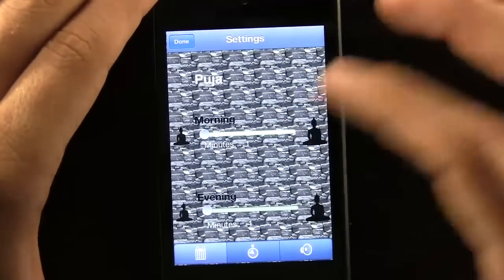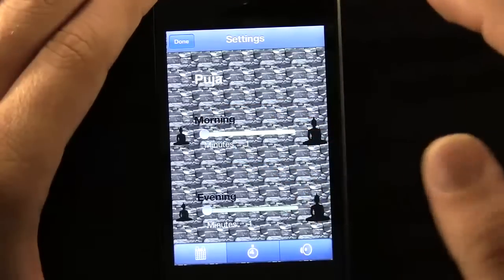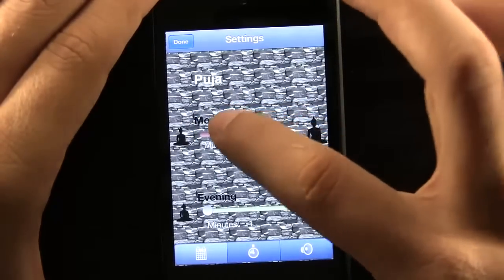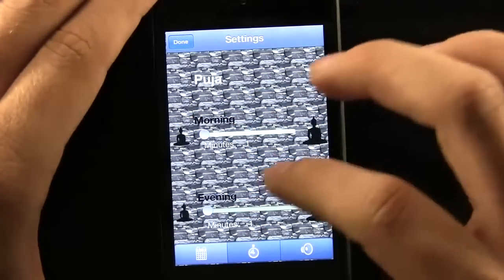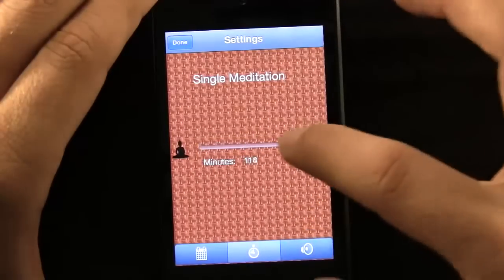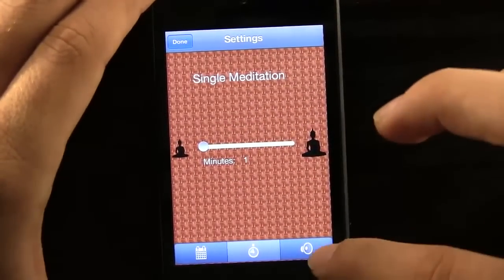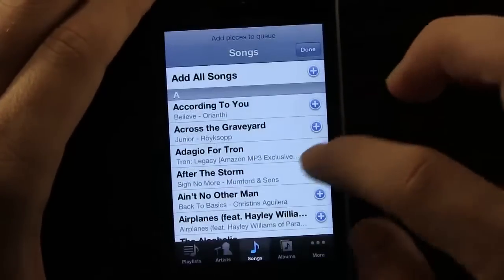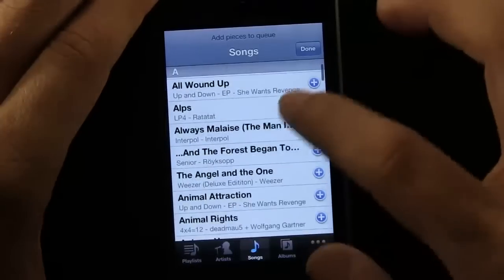Now for this type of meditation — this is a Pooja meditation — it's in the morning and the evening. We can select how long we want to meditate for, between one minute all the way up to 120, and the variables are by minutes. There's also the timed single meditation — you can do the same thing, all the way up to 120 for how long you want to meditate for.